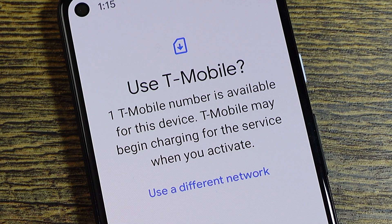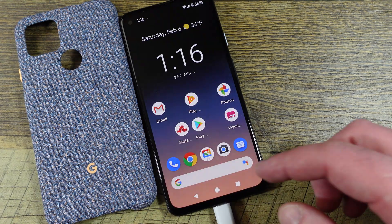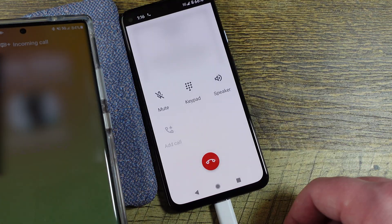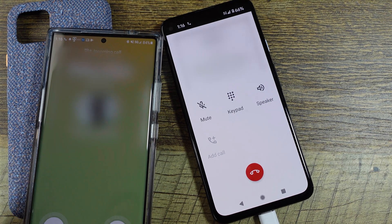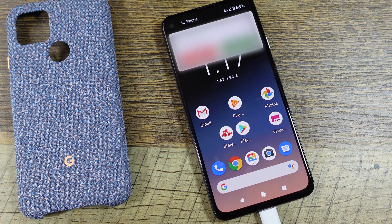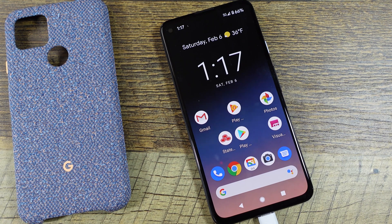It says 'one T-Mobile is not available' but we're going to activate it. The number is now activated. I'm going to call myself to check — it did call with the correct number. I'll blur that out, but it does show me the correct number and it seems to work just fine. eSIM, easy peasy! I always recommend using T-Force; they are always great.